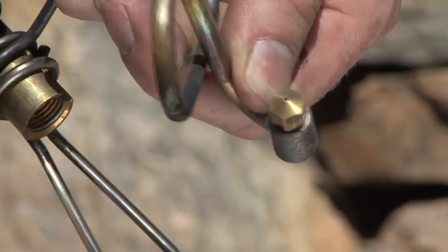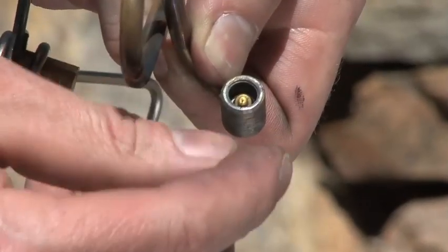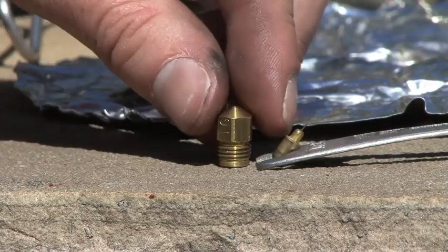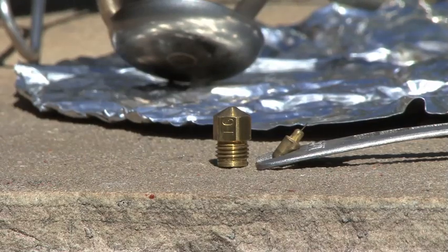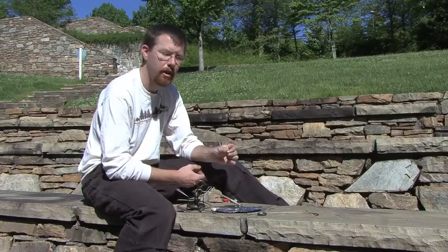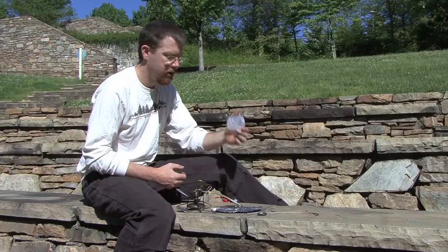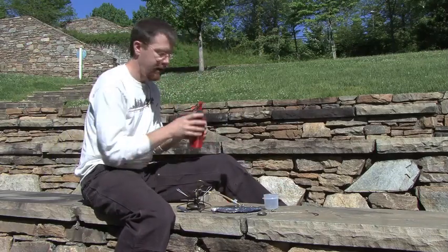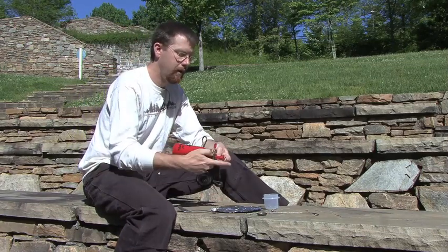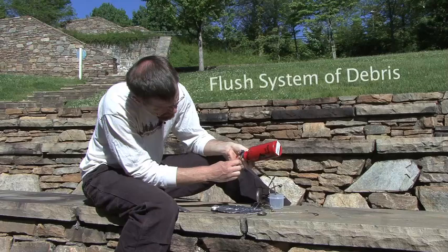The jets on a liquid fuel stove have a small needle inside. This needle is used to clean the burner as you're hiking, and that's why you only need to do this process every few years. The reason we disassemble this is we need to clean the fuel and the debris out of this fuel line, but we don't want it to get stuck in this small jet and cause another clog. So with the needle and the jet laid aside, grab a small container and your fuel bottle, attach your fuel bottle, and flush the system of debris.